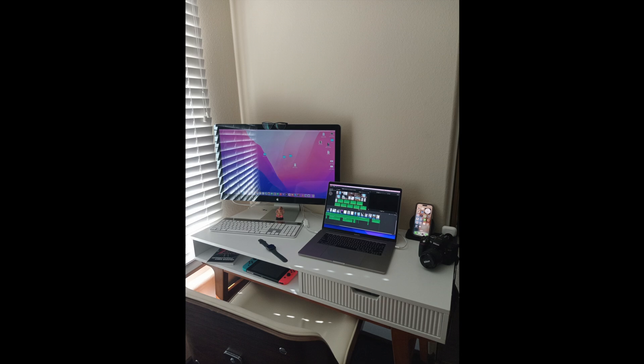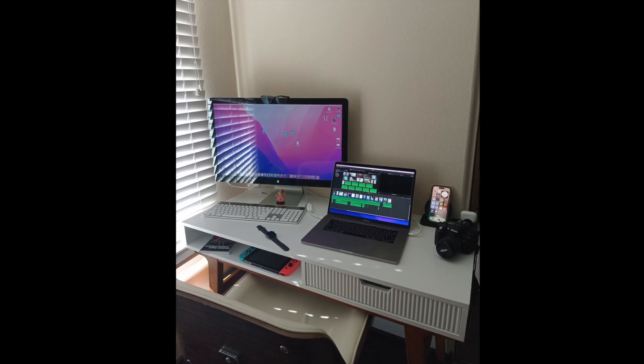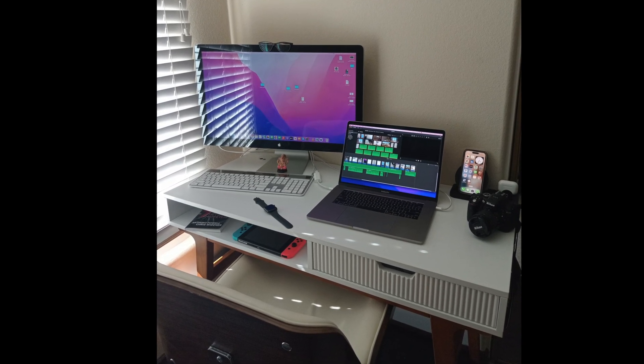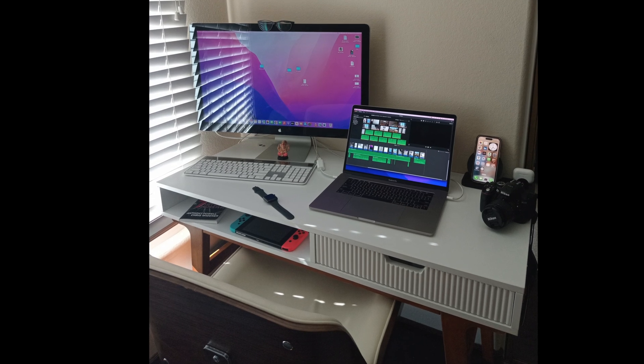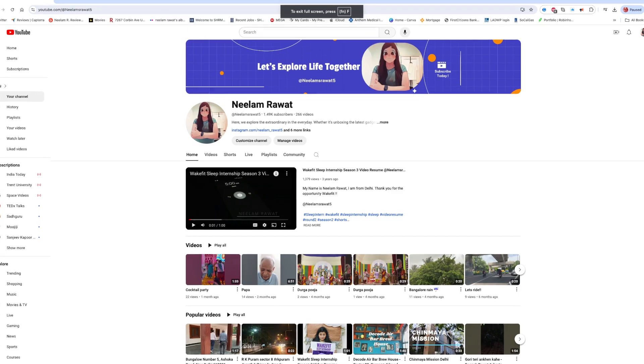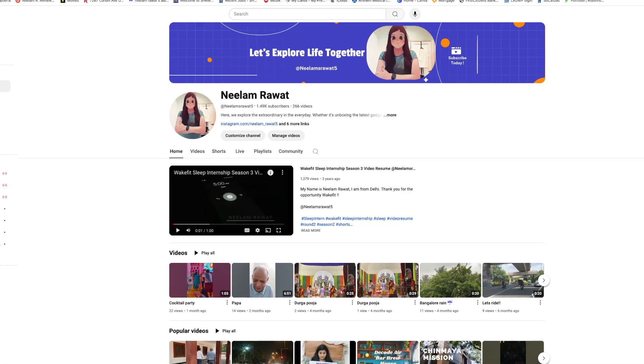So if you're trying to connect an A1407 display to a newer MacBook Pro and it's not turning on, make sure you grab a Thunderbolt 3 USB-C to Thunderbolt 2 adapter. I hope this video helped you out — don't forget to like, comment, and subscribe for more tech tips and tutorials. See you in the next one!